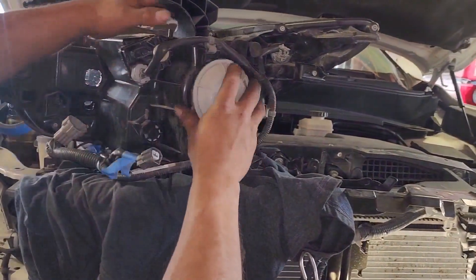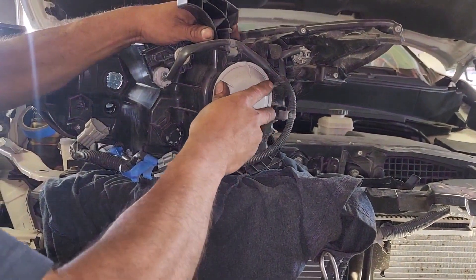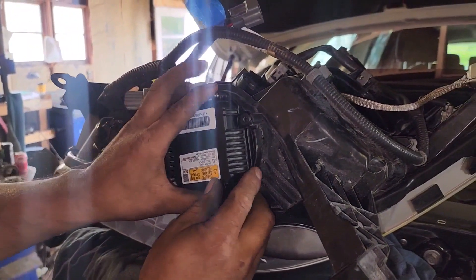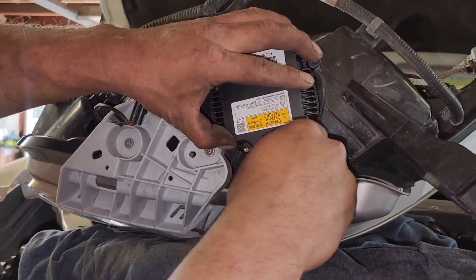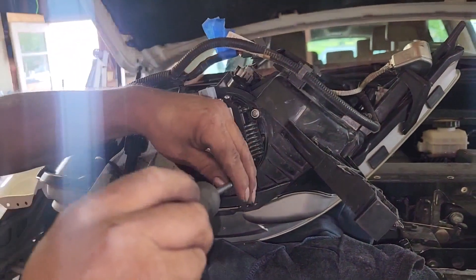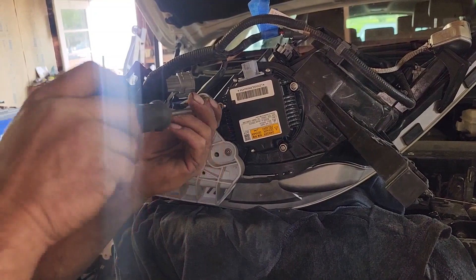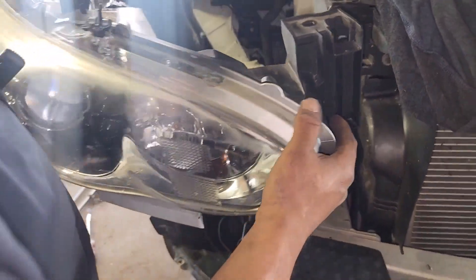Put this cover, put three screws. You guys can put the light back in place.